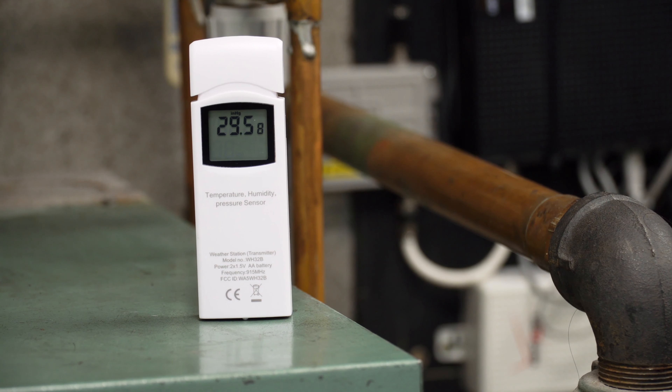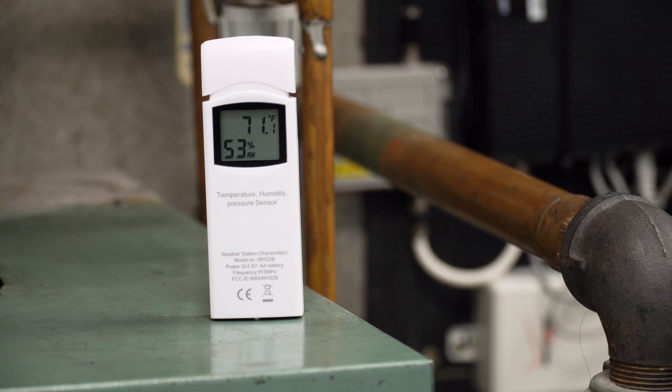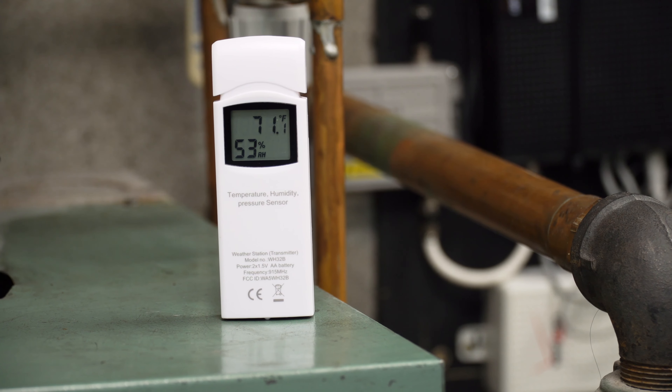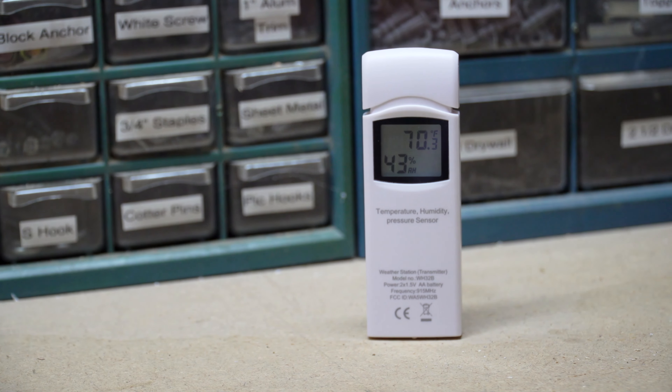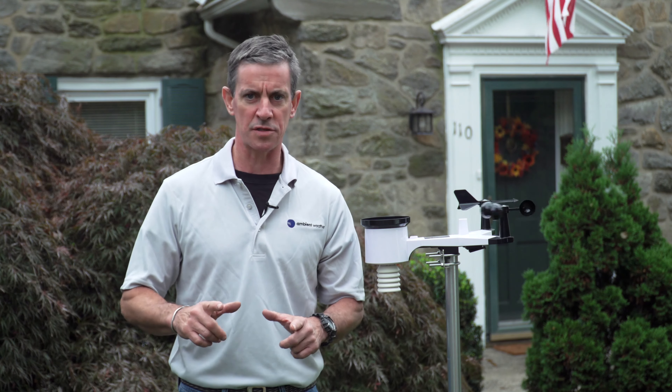Customize your weather station with additional sensors and place them at different locations around your property. Detect conditions such as water leaks and air quality on your personal weather station dashboard on ambientweather.net. There's no need for additional configuration or setup — when you add a sensor, it simply shows up on the console.